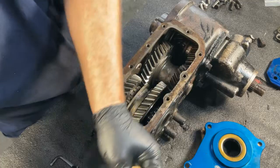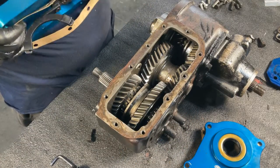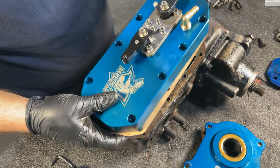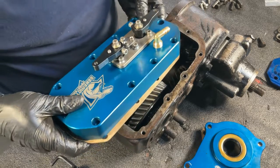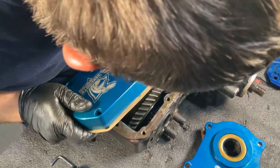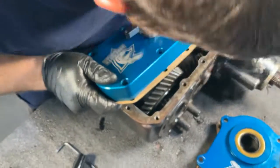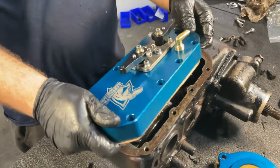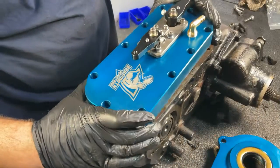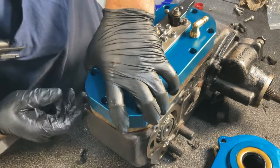Make sure your collars are both in neutral position and install the gasket. Start by inserting the fork for your rear output first. As the fork slides into place over the collar, you can begin aligning the rear output collar into place. Please note this is a tight fit and may take a little work to get the forks to slide into position.